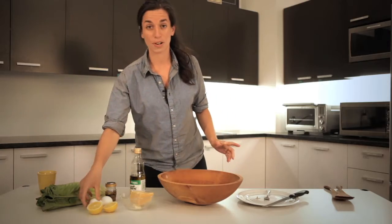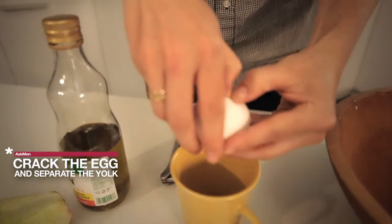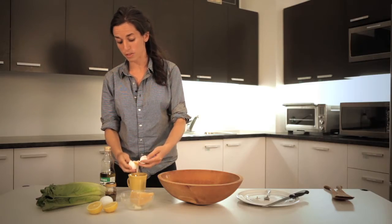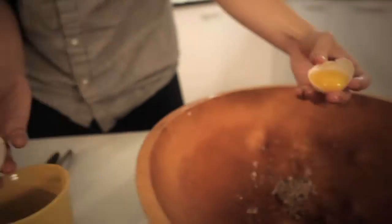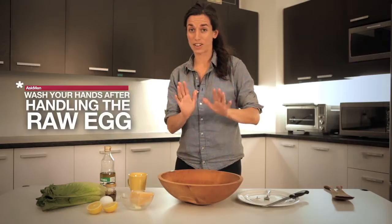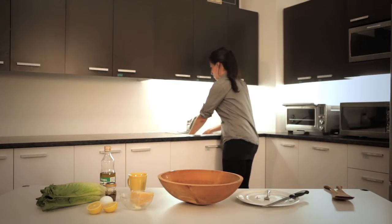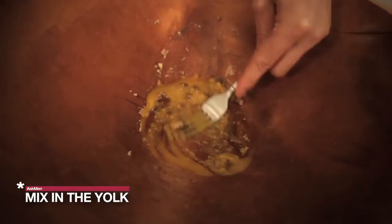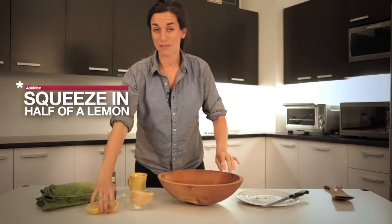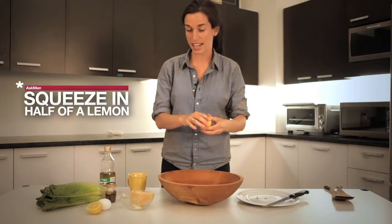Now we are going to separate an egg. There are a few different methods to doing this — some people just run it right through their hands, I just do the back-and-forth style. I'm gonna wash my hands now because I have egg white on my hands. So we've got the raw egg yolk and we're going to mix it all together. Now we're gonna add half a lemon — the acid from the lemon juice is going to essentially cook the egg.